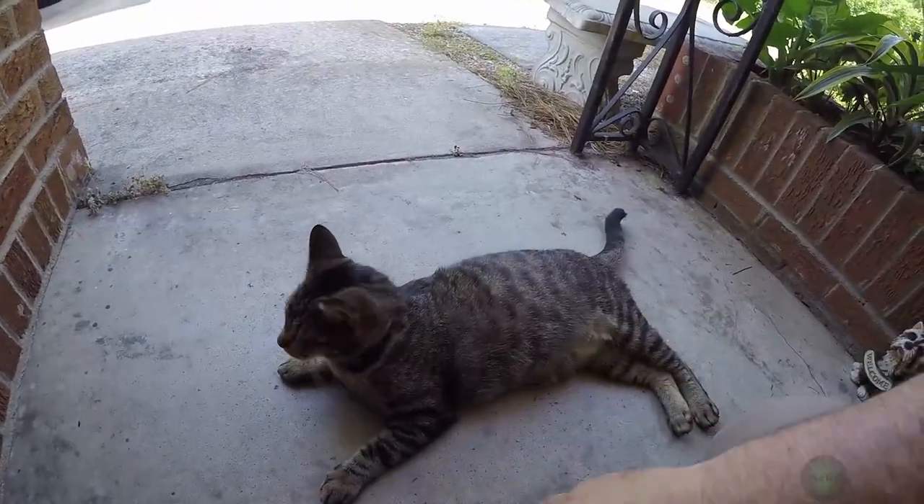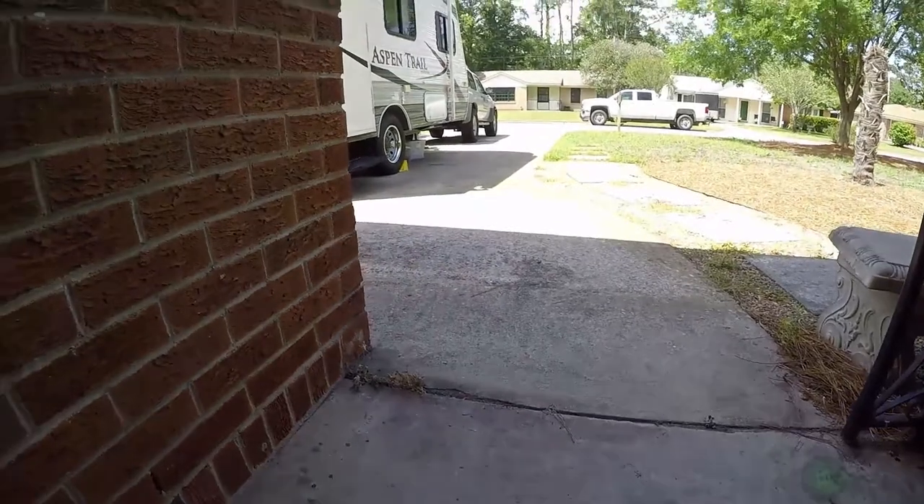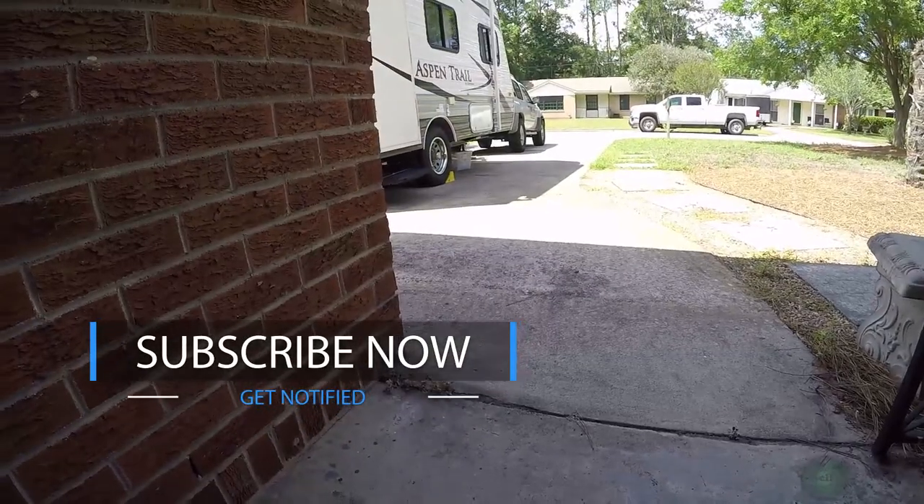Hey everyone, thanks for watching this video. I hope this helps somebody out. Please rate and subscribe, I would really appreciate that. See you next time everyone - happy camping!